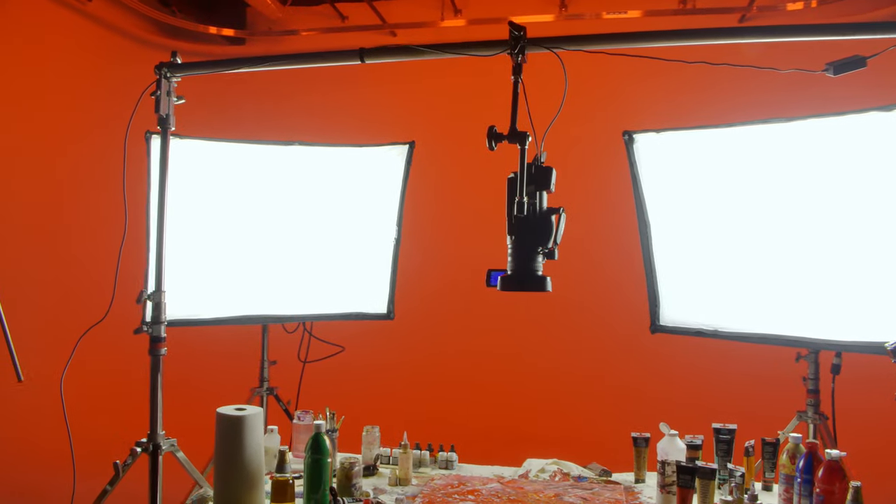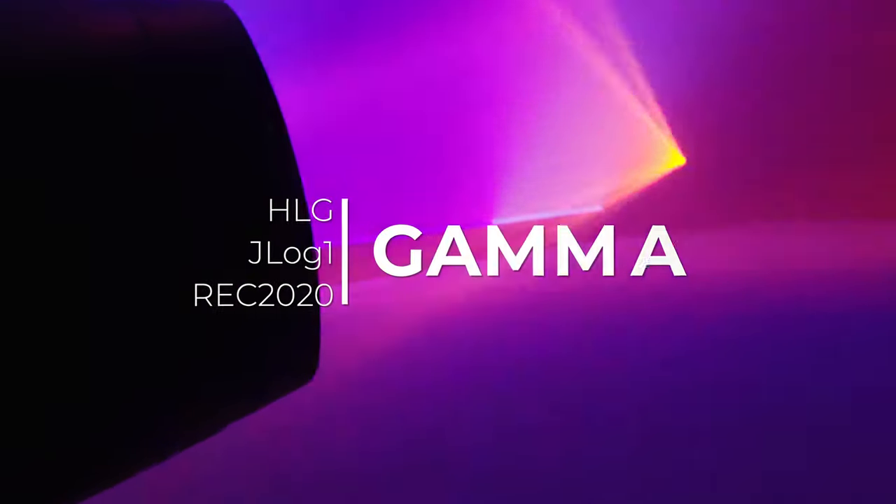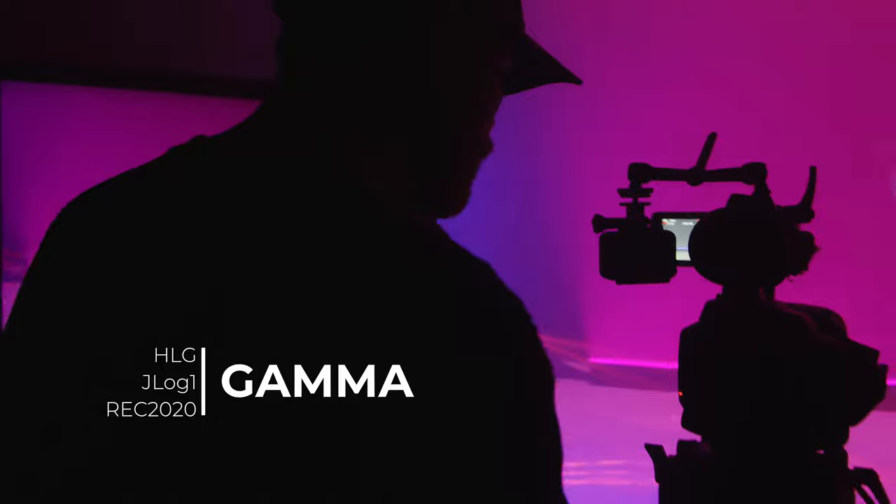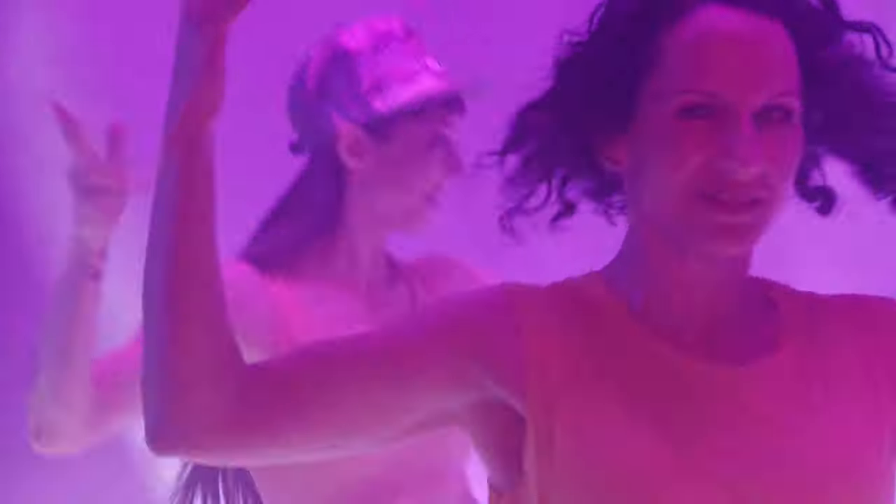Whether in the studio or in the field, always capture what you need. When using HLG or JLog1 gamma settings you can achieve maximum dynamic range by capturing a broad color spectrum, allowing for maximum clarity in challenging lighting conditions.